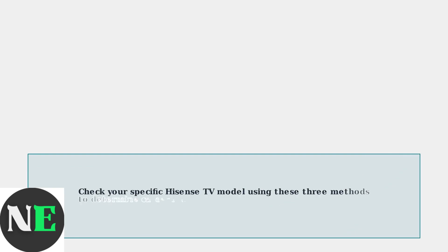To summarize, use these three methods to determine if your Hisense TV has a camera: visual inspection of the bezel, checking the settings menu for camera options, and consulting your user manual. Remember that external USB webcams are an option for most models, though compatibility depends on your TV's operating system.